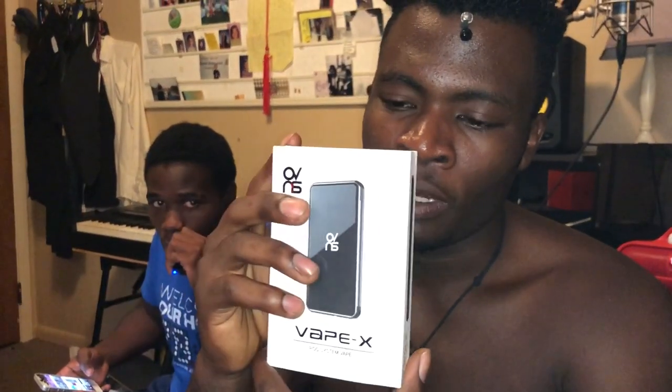How you guys doing today? I got a brand new video for you guys today — we are going to be reviewing the Vape X. So yesterday I went to the vape shop; my original plan was to get some new juice, but I saw this and I fell in love with it, so I got it.